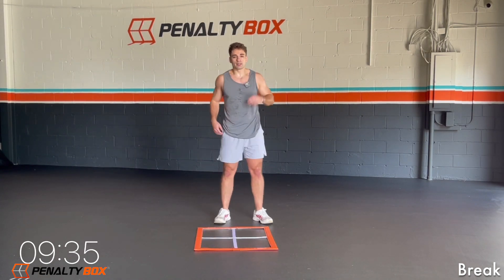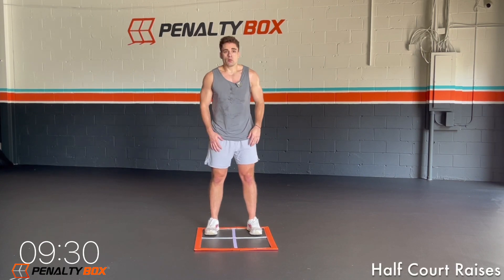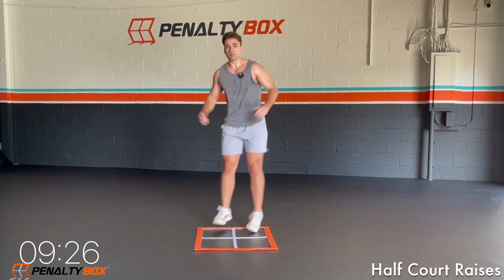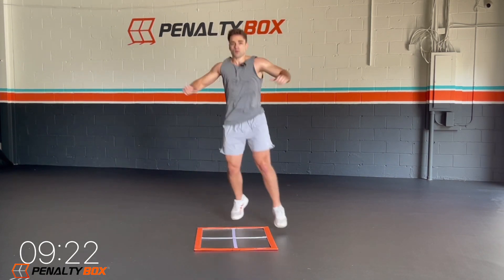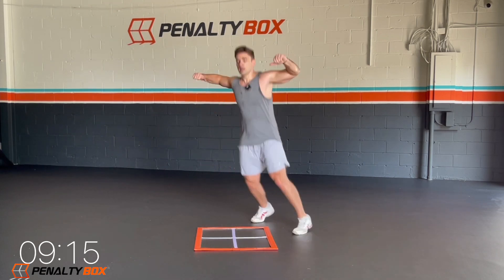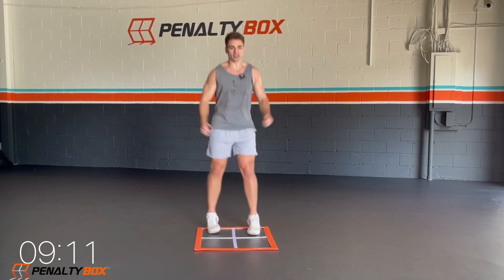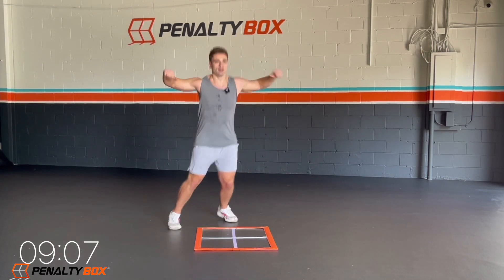First up, we got half-court raises. We're going to put one foot in each bottom box, we're going to half-court out and raise. Come on, let's go — 30 seconds here. Make sure we squeeze those lats coming up. Lateral raises — act like you got two dumbbells in your hands, coming up. Let's go, let's get it.